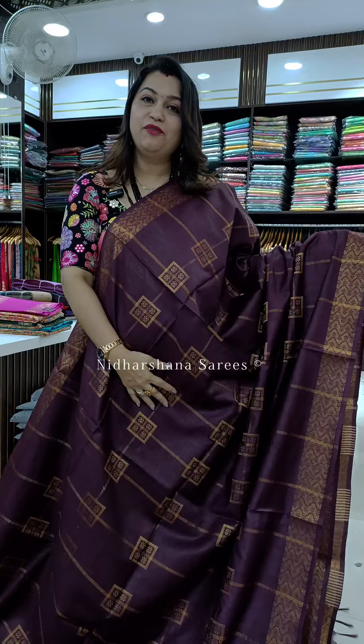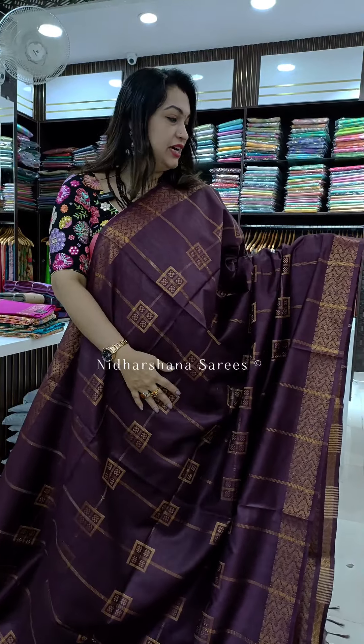Hello everyone, welcome back. One more video on art linen saree with a nice zari concept, and this time I have got a beautiful border concept on the saree.